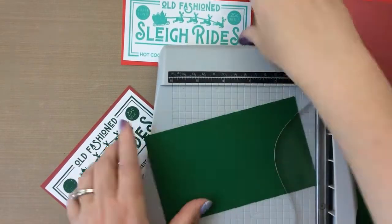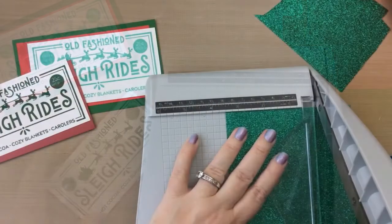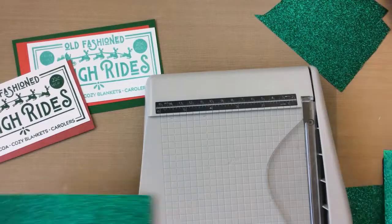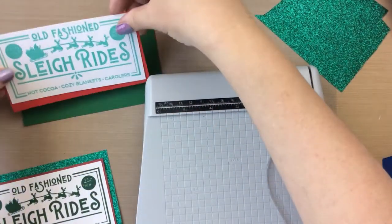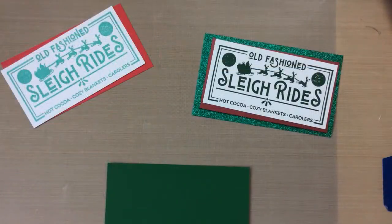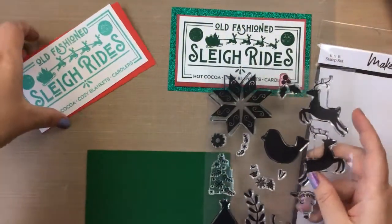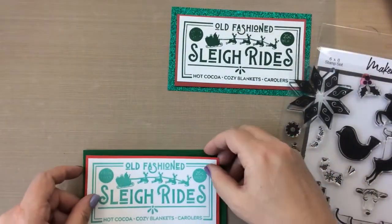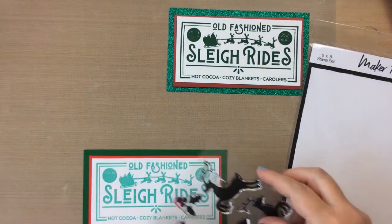I'm going to cut down some dark green paper as well — that's going to be a thicker border. And then I found some beautiful green glitter paper. I have no idea where this glitter paper came from, I just had it in my stash, so I'm going to use that for the dark green.